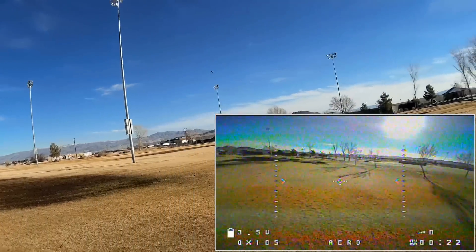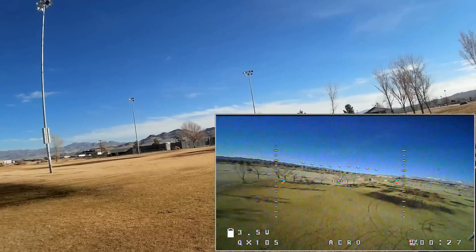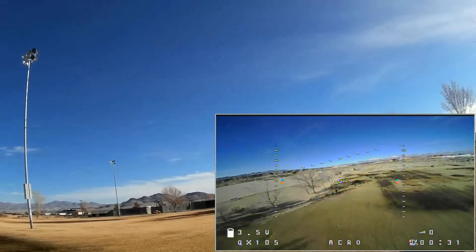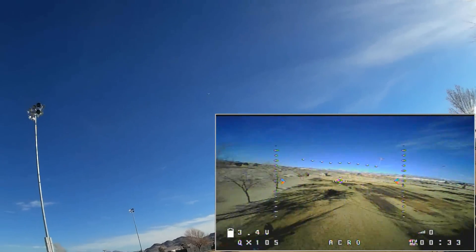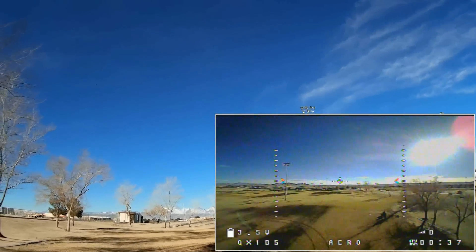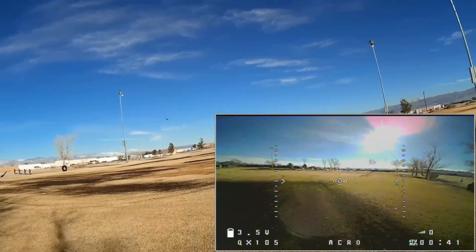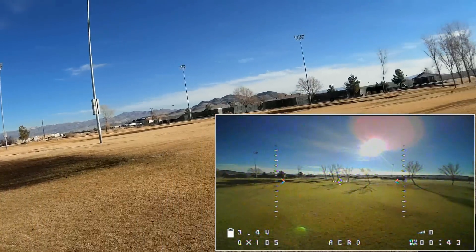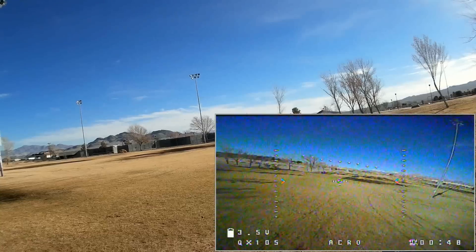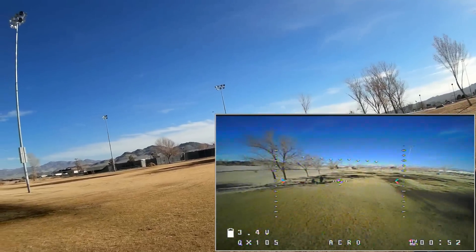This is my first flight with it, so let's get a feel for it. It is actually kind of nice — a nice feeling. Let's see how it goes around. Notice we've got on-screen display. Right now I'm at 3.5 volts, 3.4 volts. Let's see how long this voltage lasts with this particular quadcopter, because I feel those big 1020 motors are going to be sucking the juice.